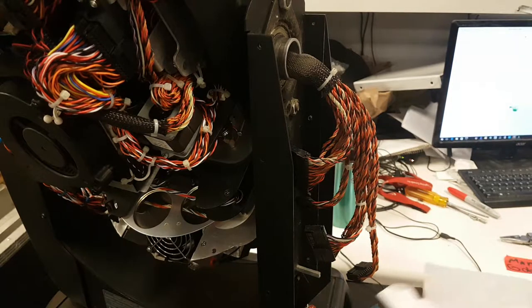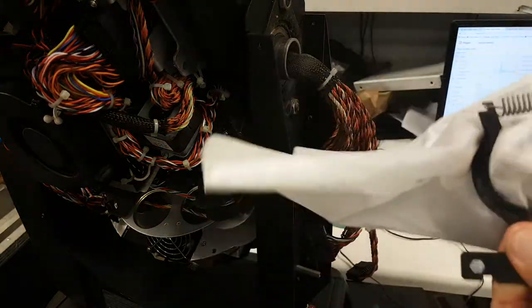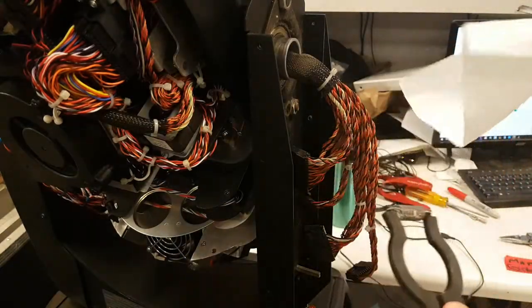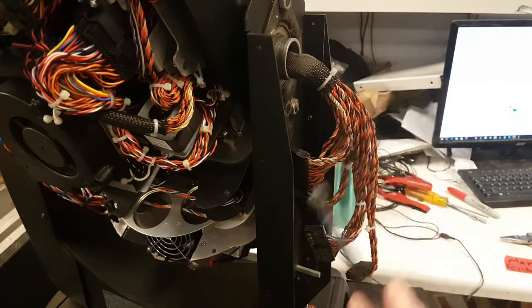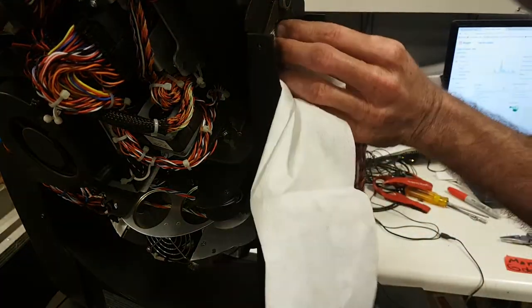So I'll take cloth and isopropyl alcohol, put a lot on there, and we're going to clean the inside. You might as well remove the dust everywhere. Get it perfectly clean, and we're going to do the same with the shaft — just going to take the cloth and move the head.